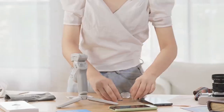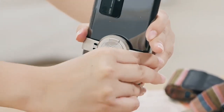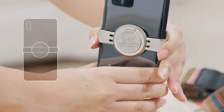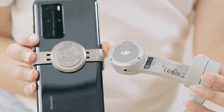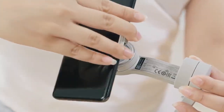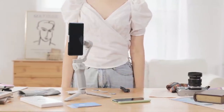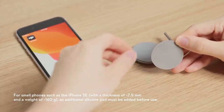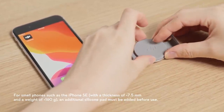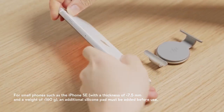Attaching the phone to the magnetic phone clamp. Place the magnetic phone clamp in the center of the phone. Make sure the DJI logo and camera are facing the same direction. Unfold the gimbal, align the phone clamp with the magnetic point on the gimbal, and attach it to OM4. For small phones such as the iPhone SE, with a thickness of less than 7.5 mm and a weight of less than 160 grams, an additional silicone pad must be added before use.